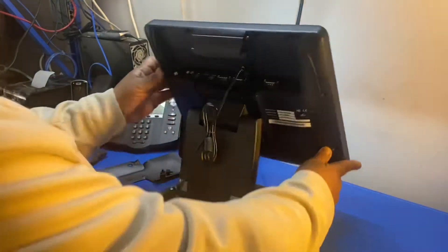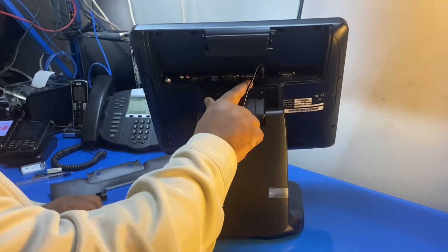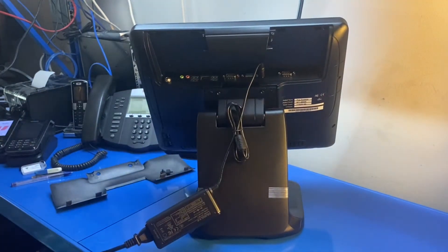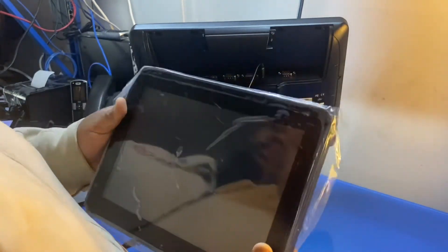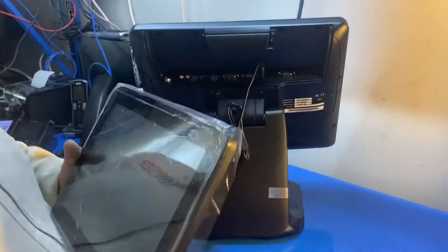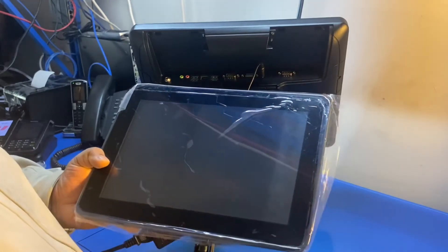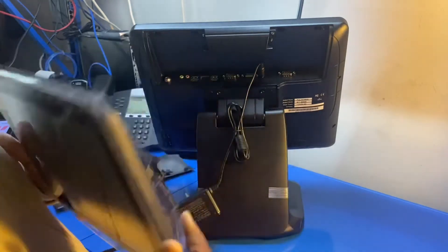Looking at the back of the terminal, you get two COM ports and one external VGA port. This VGA port is used to attach an optional customer display, which is about 10 inches — iPad-sized — where customers can see what they're buying. Two-thirds of that screen can also be used to rotate and display your promotions.